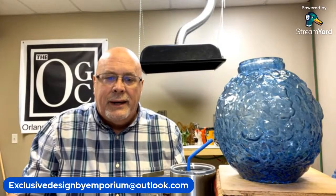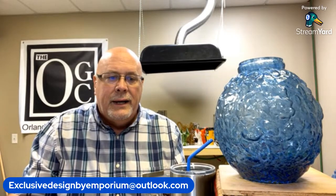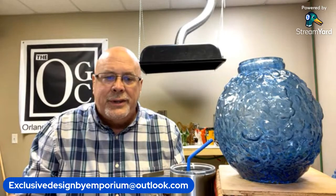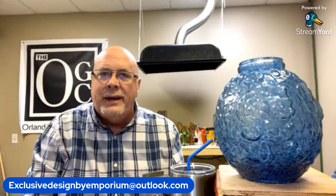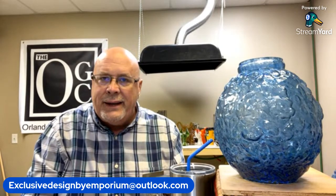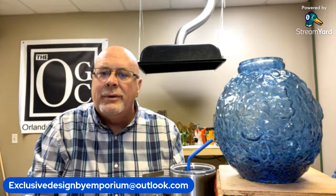We have two people watching now. If you want to say hi, I'll be able to see it, but I can't see who it is that's in the room.